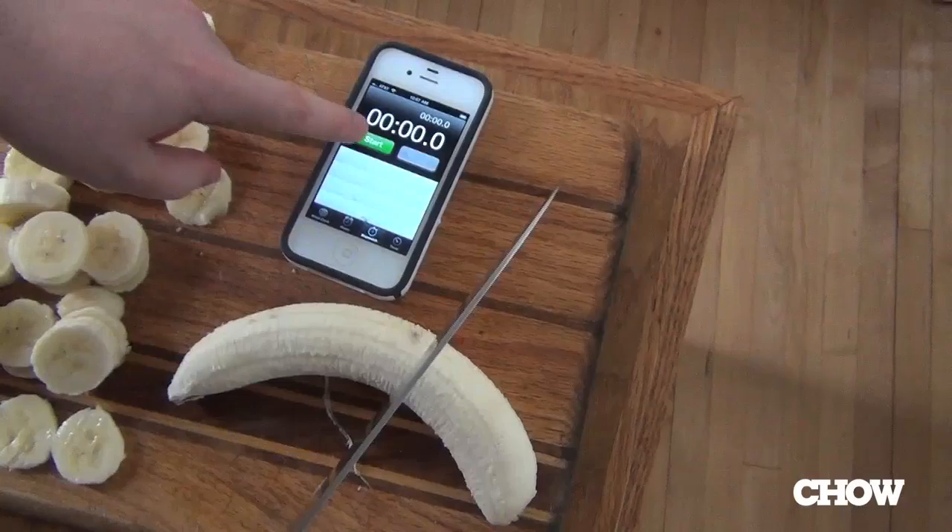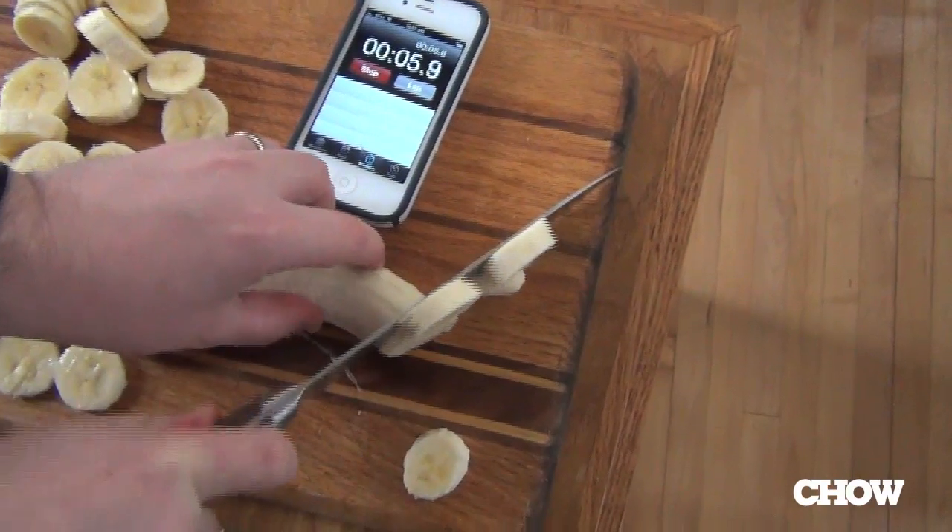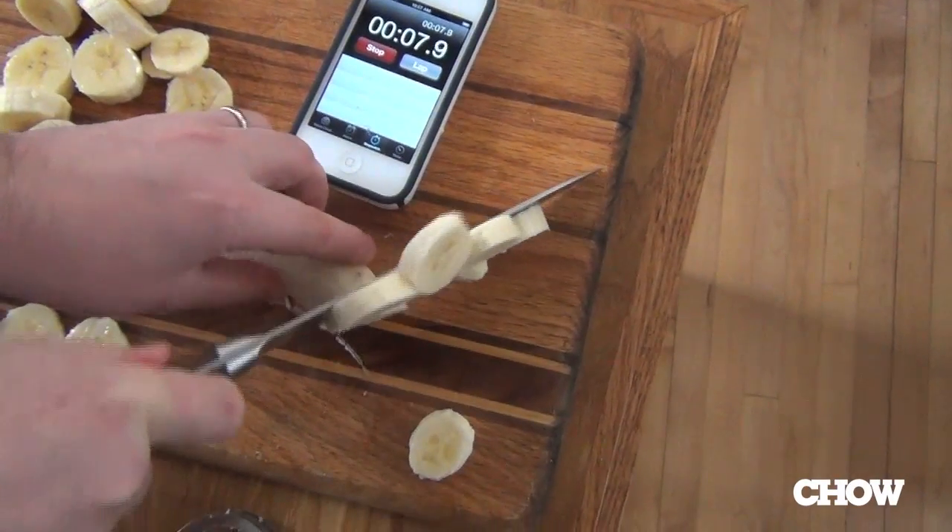Let's try the last banana slicer — it's a little something I like to call a knife. Kind of whipping through it; it's not my best knife work, but yeah. A time approximate to the Bonanza. The beautiful thing about the knife, however, other than how easy it is to clean, is that I can use it for so many other things in the kitchen. So if you're dipping your toes into the treacherous waters of banana slicing implements, consider the Bonanza, then consider anything else that's cheaper than $10 and takes up less space in your drawer.